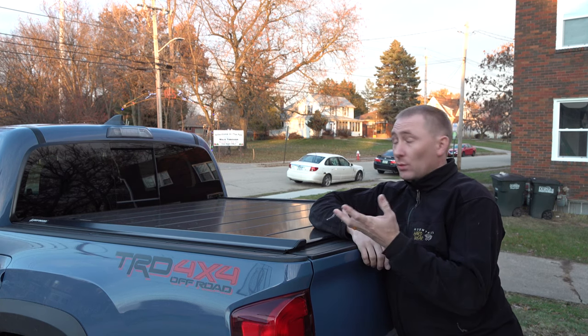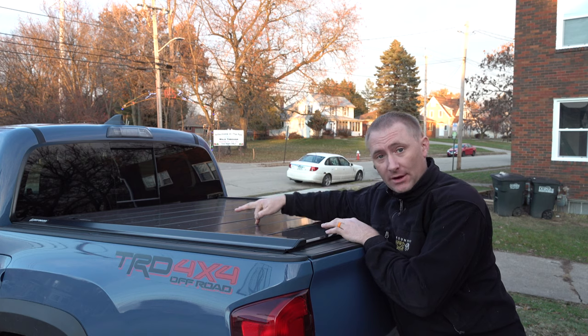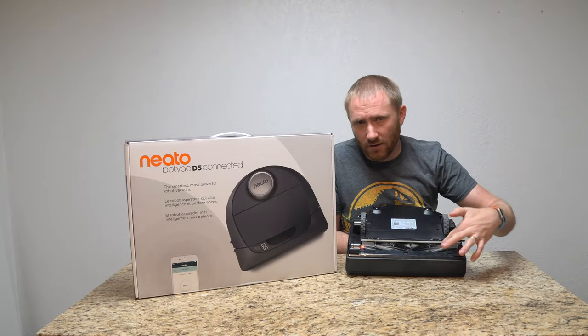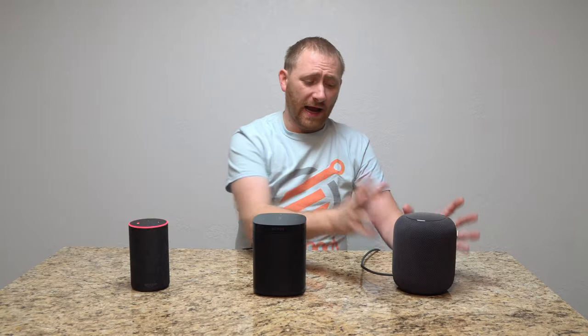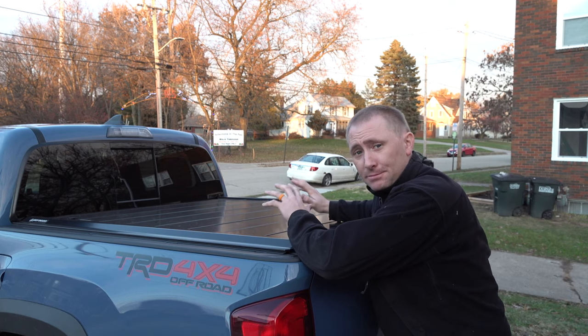Today we're outside, and we're going to take a peek at the Paragon tonneau cover — a hard aluminum tonneau cover for all you truck owners out there. The technology in this cover is pretty awesome.